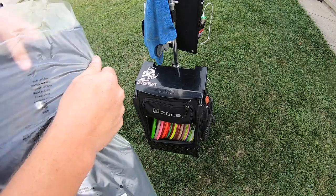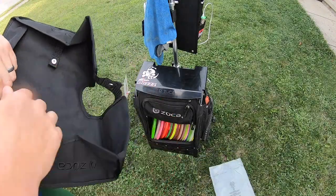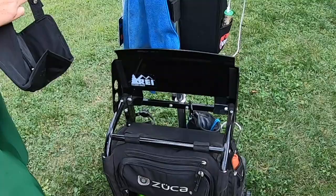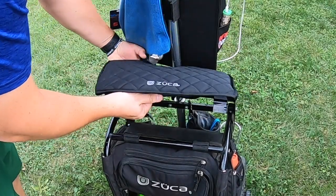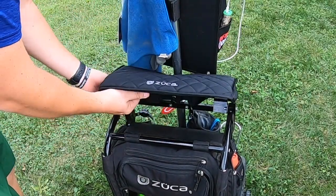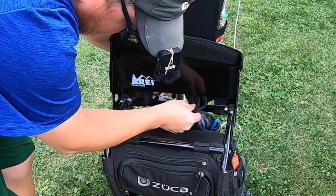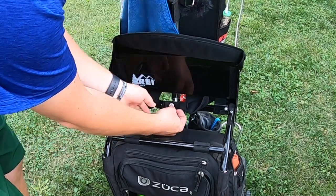Simply open it up and you can take off the tag if you would like. Go ahead and lift up the seat and you are just going to slide it over just like so. Then you have the option to go ahead and put this around if you would like, but you don't even have to do that.